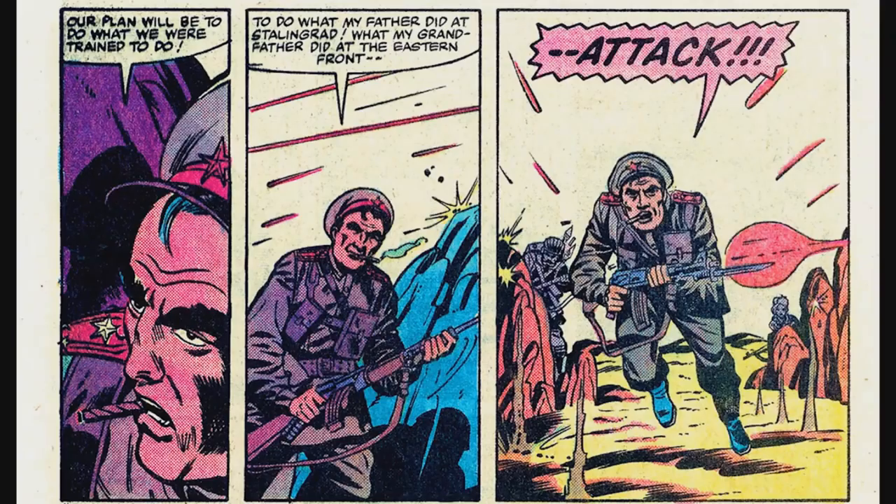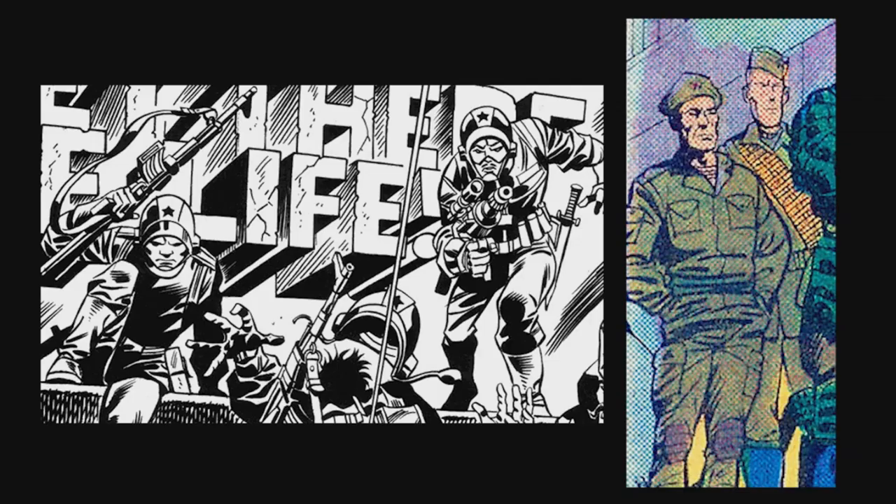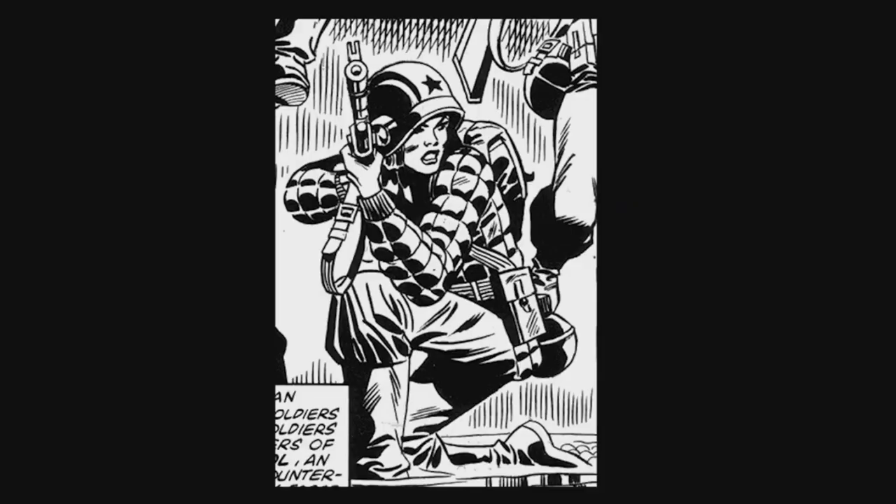Captain Yuri became Colonel Breckow, Big Bear became Horror Show, Mouse became Stormavic, Stryker became Shrage, and Saatchi became Dana.